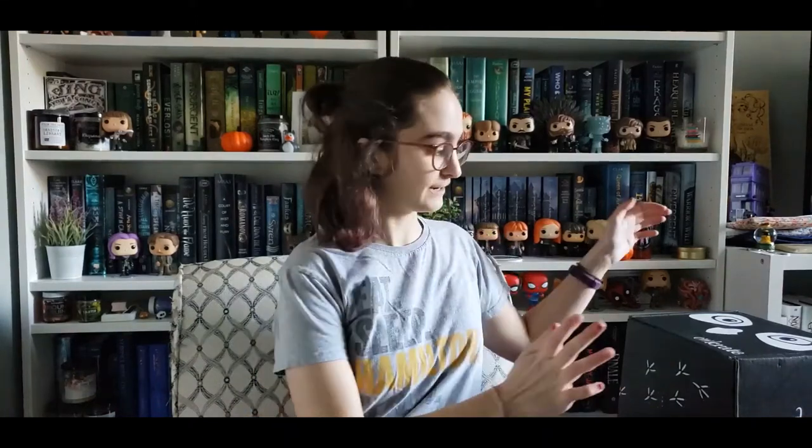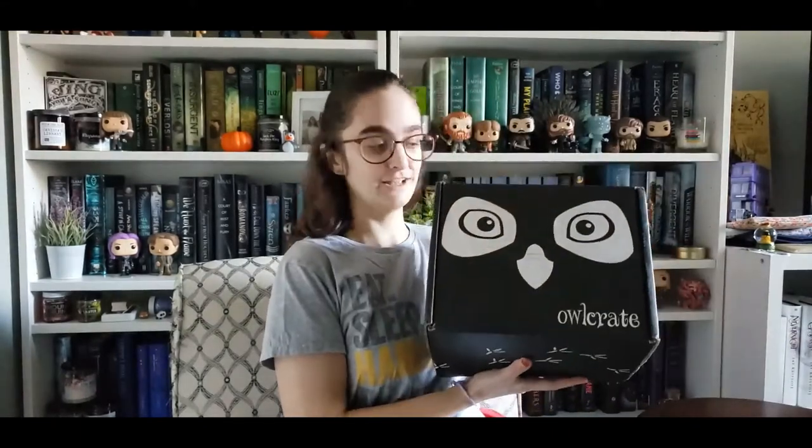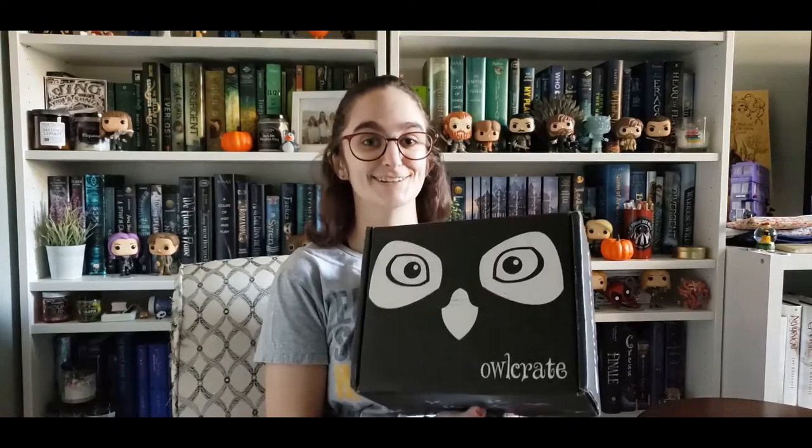Hi friends, and welcome back to my channel. I've got another unboxing for you today. It is Owlcrate, but this one is the special edition Addie LaRue box, which I'm very excited about because I got an ARC of the book from my job at Barnes & Noble and read it in September, and absolutely loved it. So I'm really excited to open this and see what the Owlcrate exclusive edition looks like. Let's dive into the unboxing.